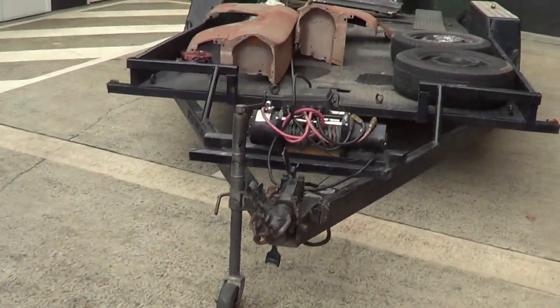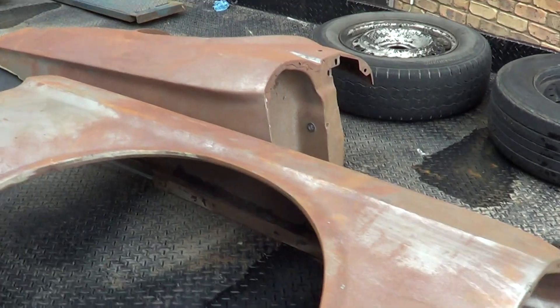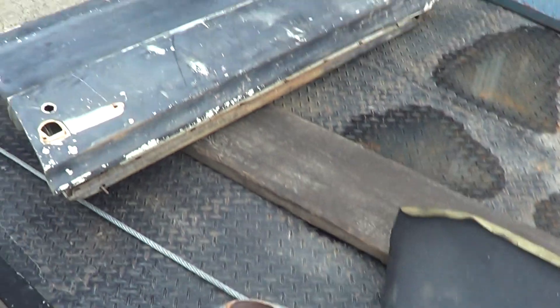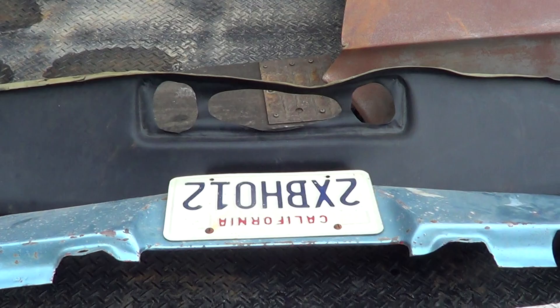There are actually a few panels that come with the car. There's a couple of guards, rust-free guards, another lower valence panel, a good straight door, and a new dash pad.